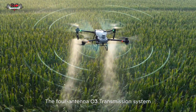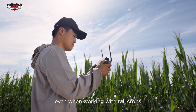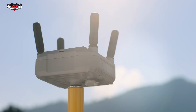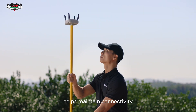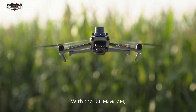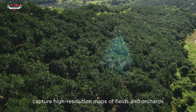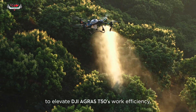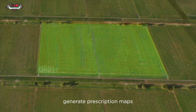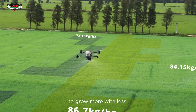The 4-antenna O3 transmission system offers stable and reliable connectivity, even when working with tall crops. When flying in areas with hills and obstacles, the optional DJI relay module helps maintain connectivity for improved operational safety. With the DJI Mavic 3M, capture high-resolution maps of fields and orchards to elevate the DJI Agris T50's work efficiency. For fields with growth variations, generate prescription maps to guide the DJI Agris T50 in variable rate spreading and spraying to grow more with less.